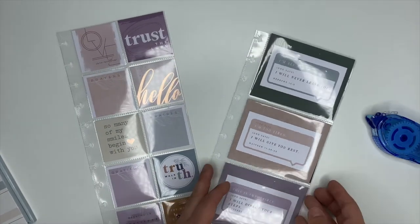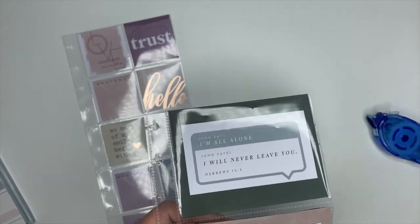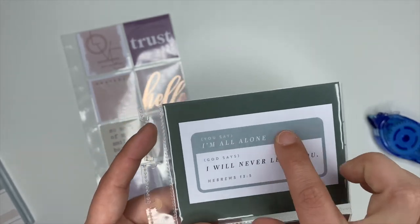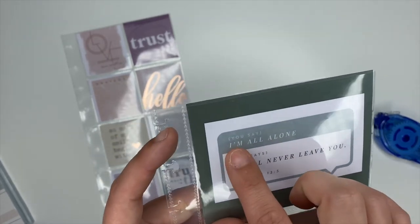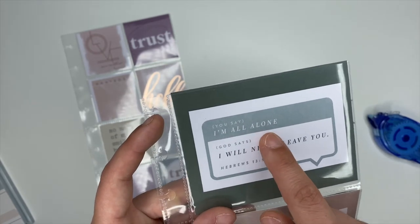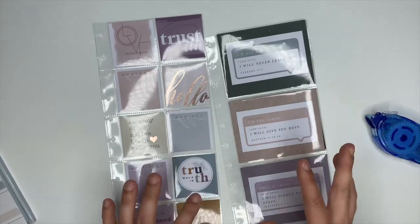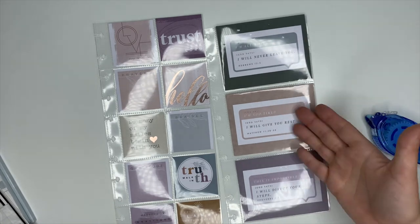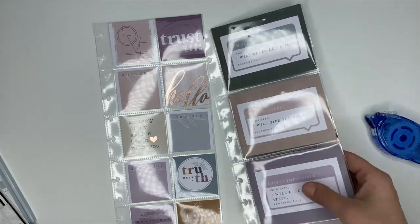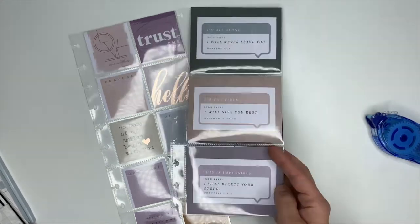All right, there we go — it is finished! I love these, you guys. I think it turned out really cute. I love these little cards from the Happy Planner. This one says: you say 'I'm all alone,' but God says 'I will never leave you.' I love to have these in my planner anytime I'm feeling down. If I'm feeling alone or tired or like something's impossible, I have this to look back to, and it has the verse that it comes from.